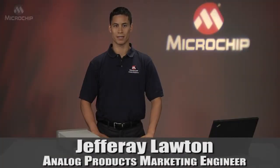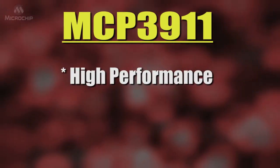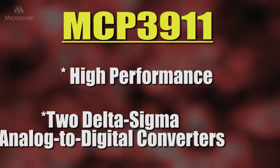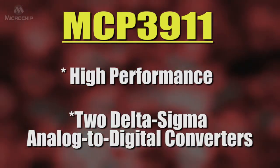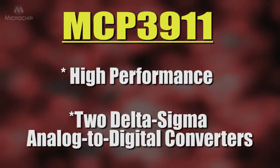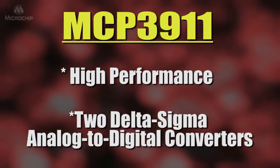This video will provide a quick overview of the MCP3911 ADC Evaluation Board for 16-bit MCUs. The MCP3911 device is a high performance analog front end for energy measurement, featuring two delta sigma analog to digital converters with industry leading accuracy of 94.5 decibels of signal to noise and distortion ratio and negative 106.5 decibels of